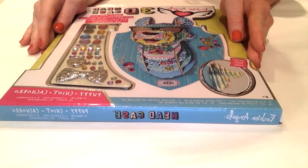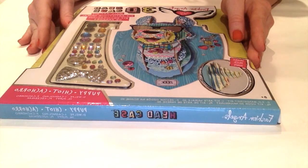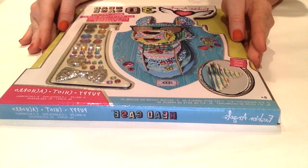Before we start this review, I would just like to say we are not being sponsored by Fashion Angels and we are not being paid to talk about this project. We just picked it up at Michael's and thought it would be a really fun DIY for you guys to do.